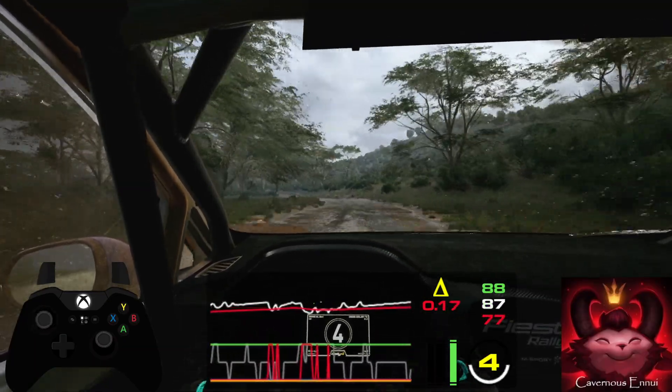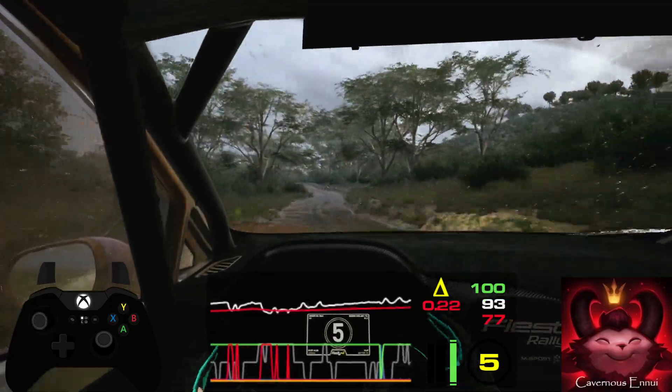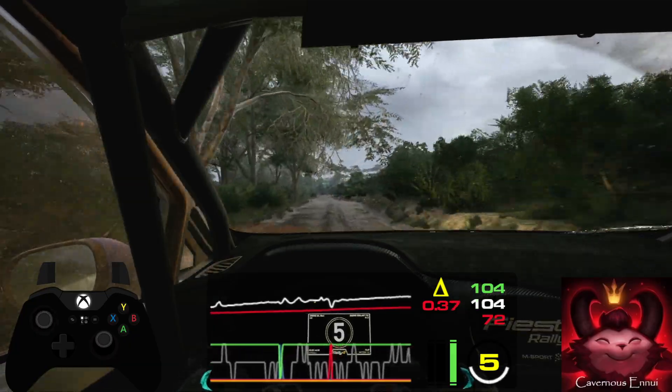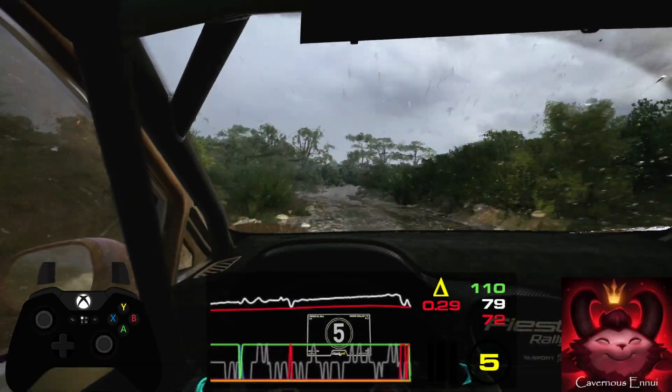Slight left short, 180. 5 right short, 17. 4 left, tightens over crest, 40.